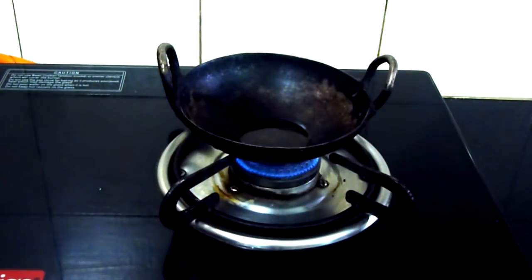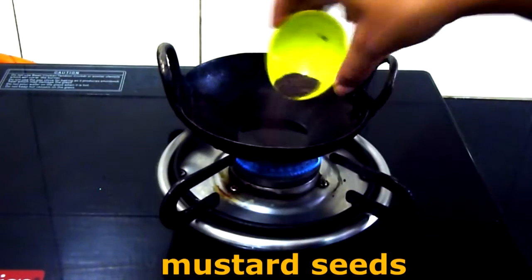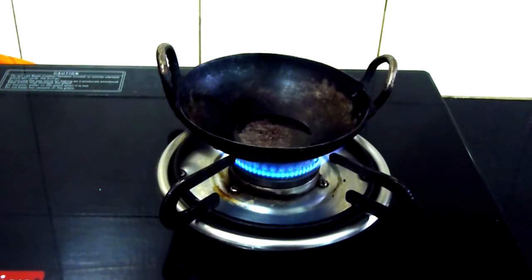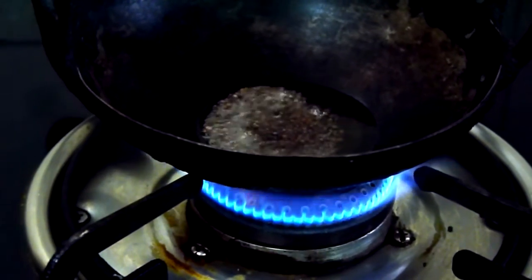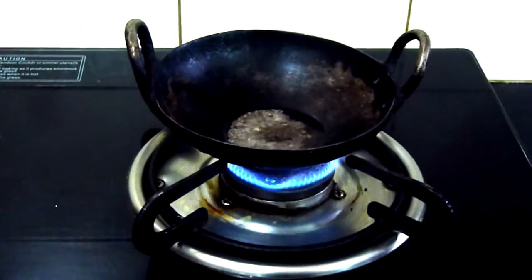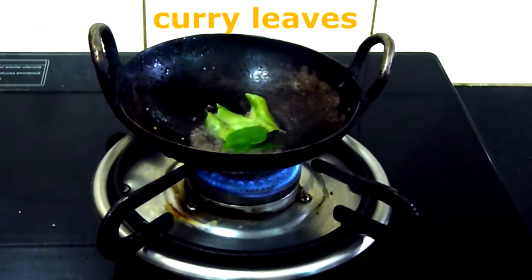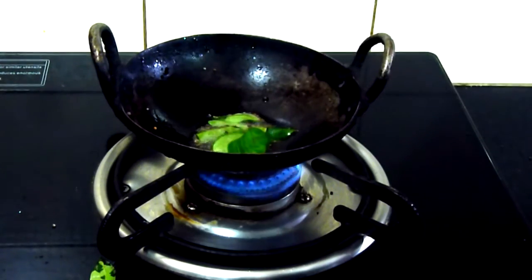For the tadka, add half teaspoon of oil, add the mustard seeds, then add the curry leaves and turn off the flame immediately. Transfer this onto your chutney and give it a nice mix.